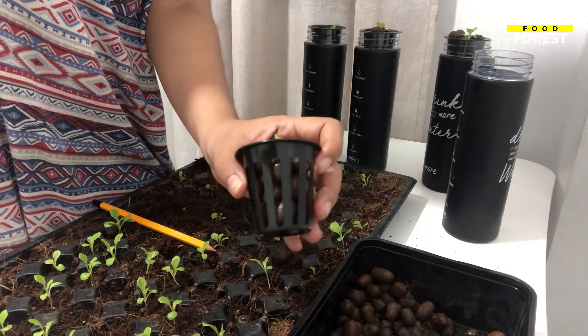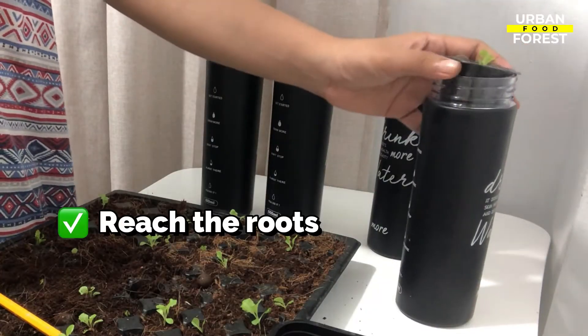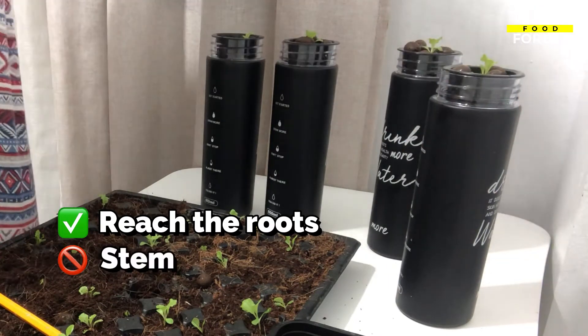Going back, insert your net cup into your jar. Take note that the nutrient water should reach the roots of the seedlings, but not the stem, to prevent them from rotting.